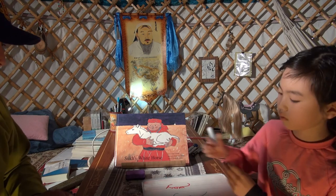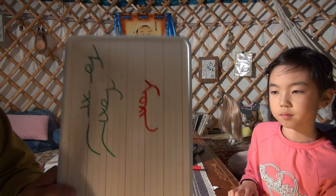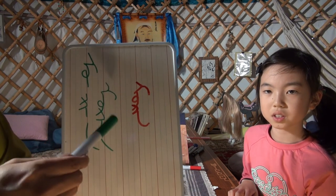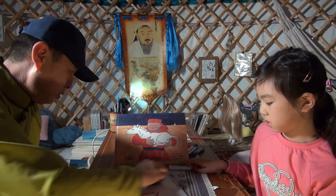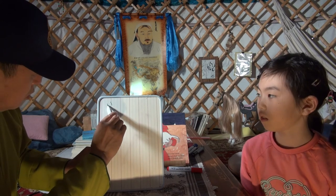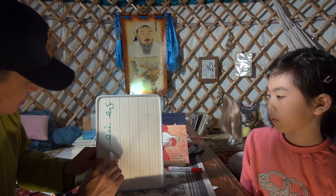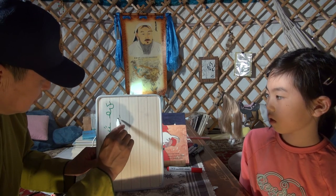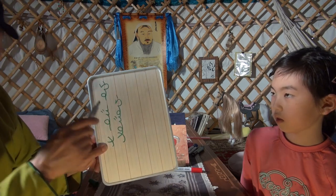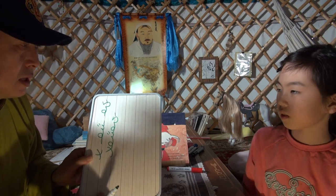Beautiful. This is how to write it — this is the narrowed form. Let's write khuur. Khuur is written as ho-go-ur. Connected together it becomes khuur. We write ho-go-ur and say 'khuur.' Khuur. All done.